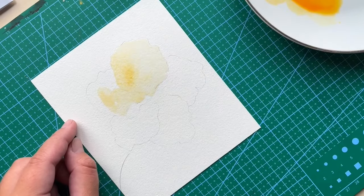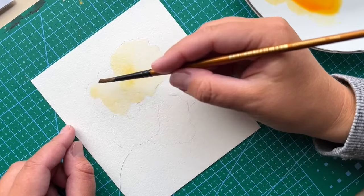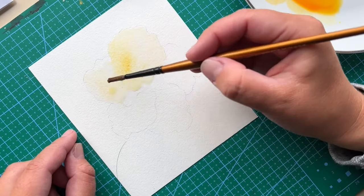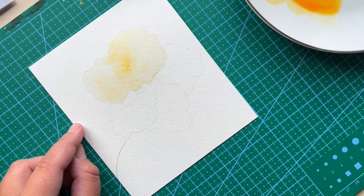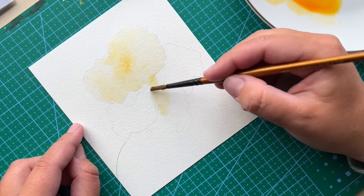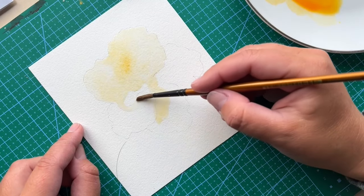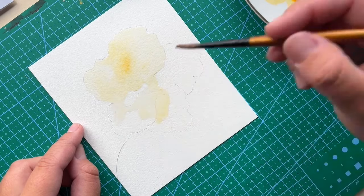But I've decided to do it in a different way where I'm using quite a generous amount of water with light color for my first layer. By doing so I will be adding more and more color once all the petals are covered.